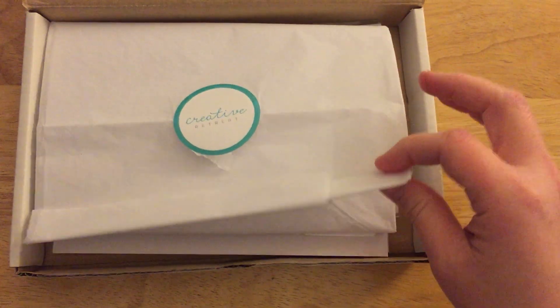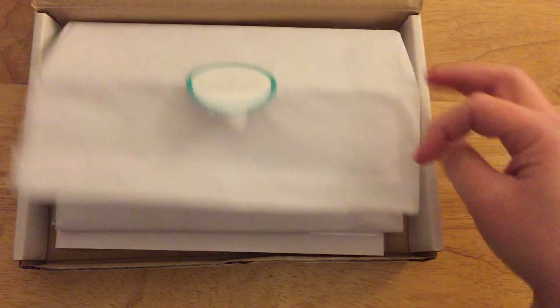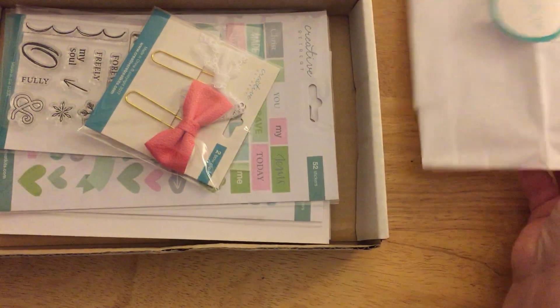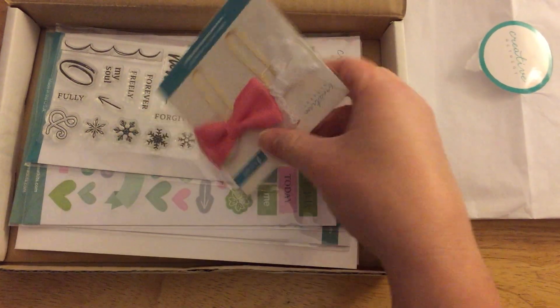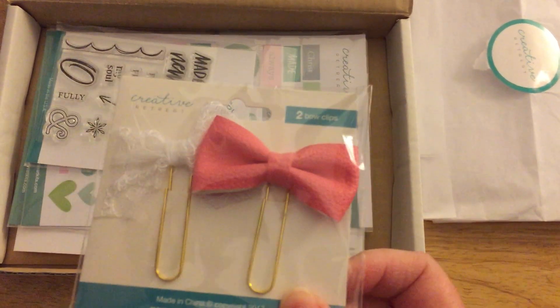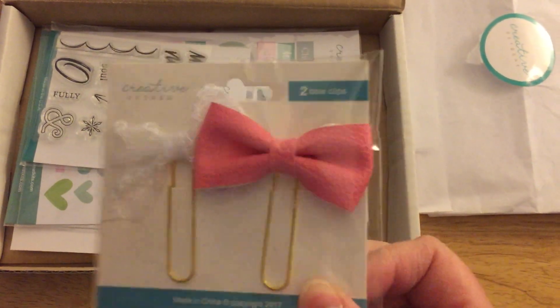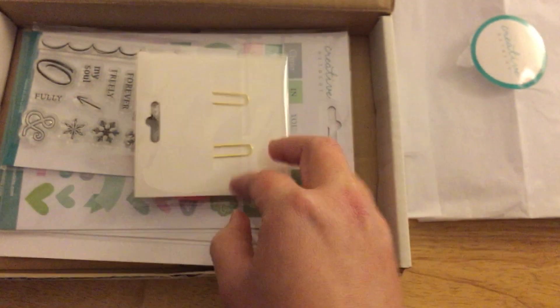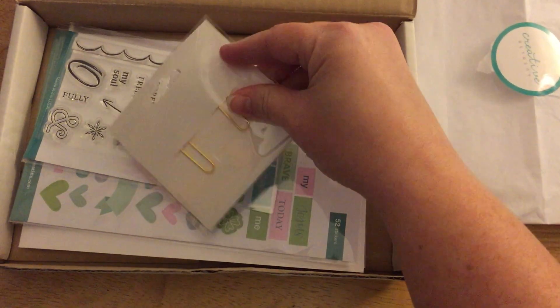It is wrapped up in nice tissue paper — you can actually use that for something else if you need to, or you can save it like I always do with everything else. There come with it two bow clips: this one is like a pleather and this one is lace.